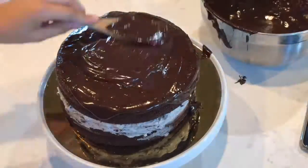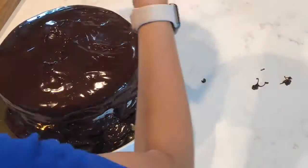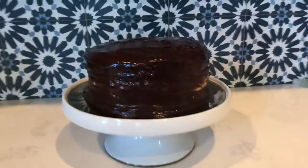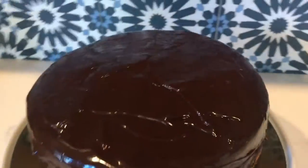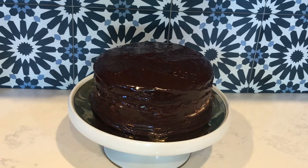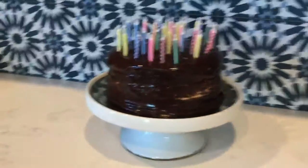Now pour your ganache over the top of your cake. And there you have it — the perfect Oreo chocolate cake. This is super easy and super delicious. Of course, it can't be a birthday cake without some candles.